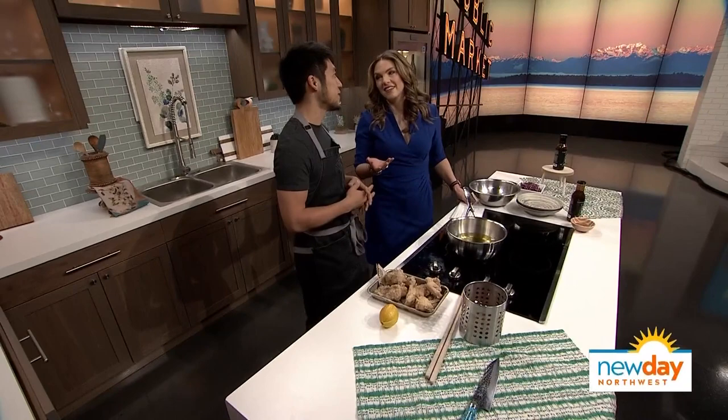It's from the King 5 Studios. It's New Day Northwest with Amity and Tracy. Y'all please welcome Seattle chef and restaurateur Shota Nakajima. He is here with us today. We're so lucky to have you in studio.